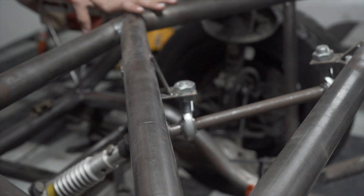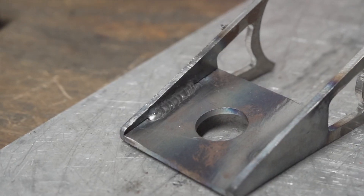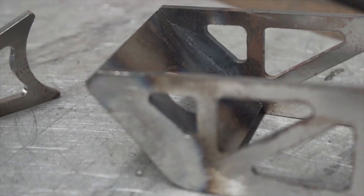The steering brackets on the car were both temporary and ugly. With some more Send Cut Send goodies, I cleaned up the look and added lightness.